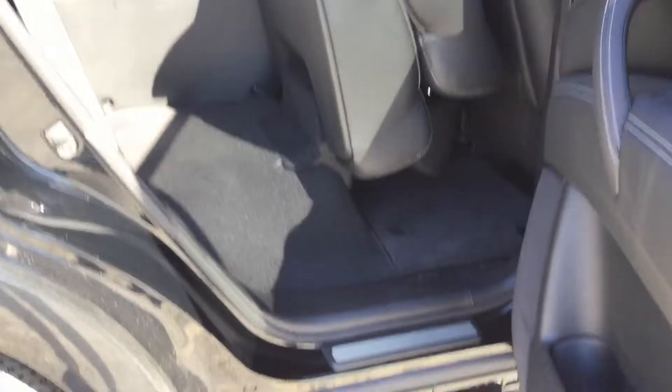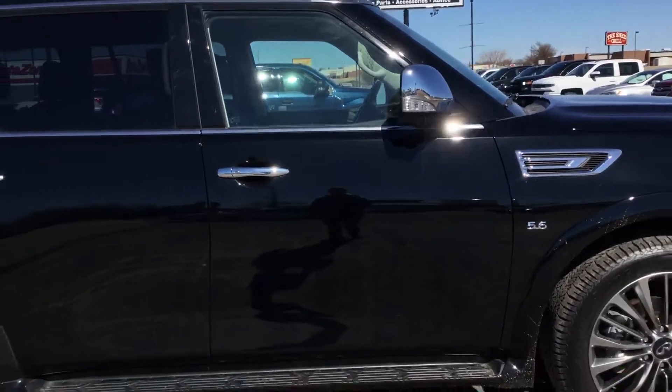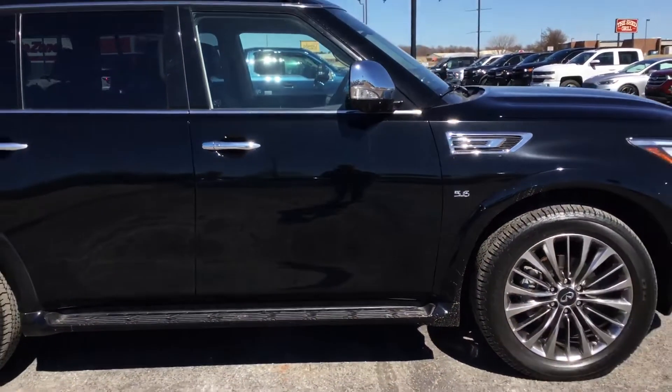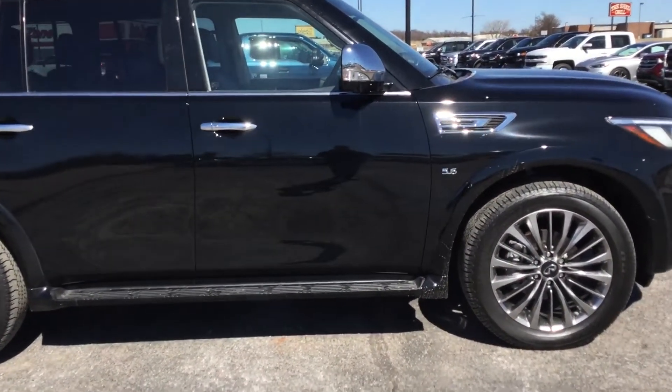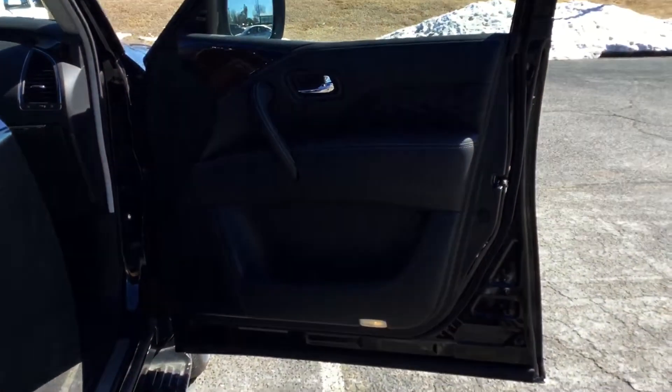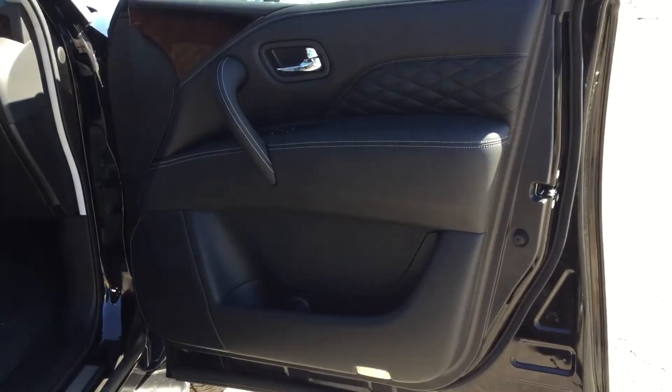I see a scratch — I don't know if you can see it. Nice little long one on the back passenger side of the truck. I don't see any other scratches other than that one. Oh, looks like we may have one right here, and another scratch here on the passenger back side door. There are a couple of them, but they're not really noticeable — not super noticeable.